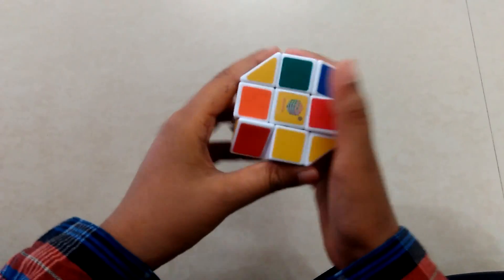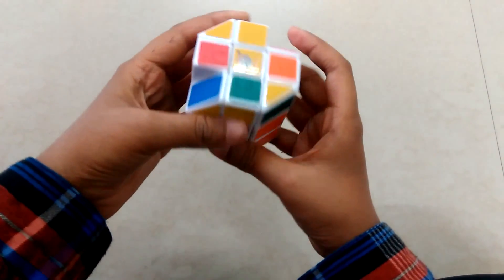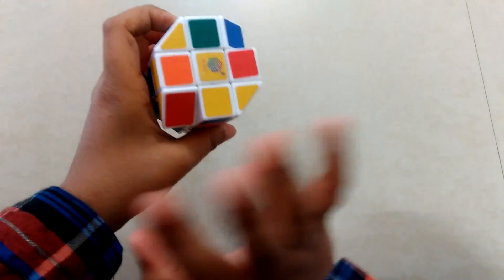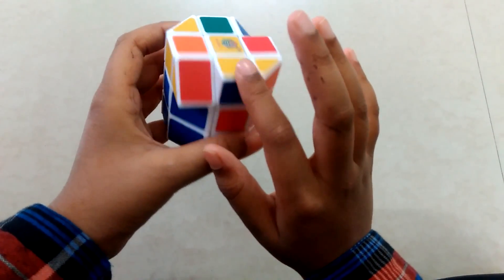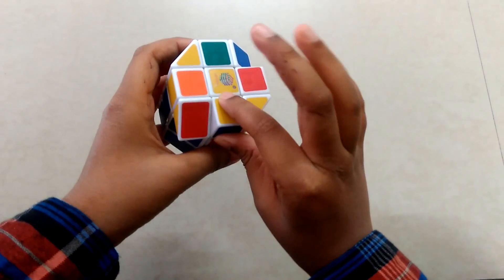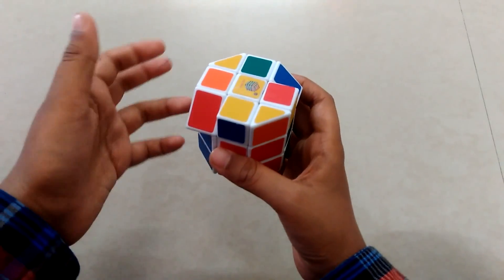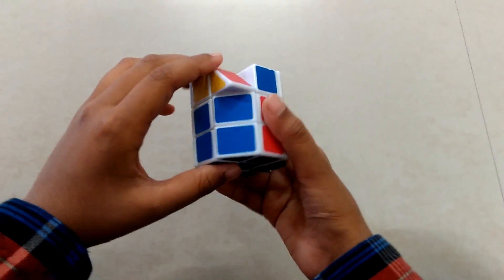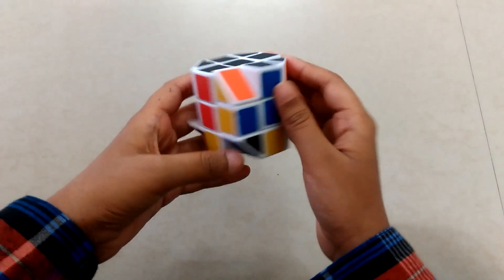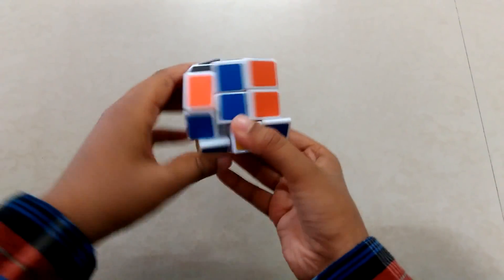Sometimes what happens — in a regular 3x3 this never happens — only one edge piece is there and the others are not, or one is flipped. This is called a parity. For solving the parity, you just need to take this up, take this here, down. Now bring this here, bring this down, back and up.